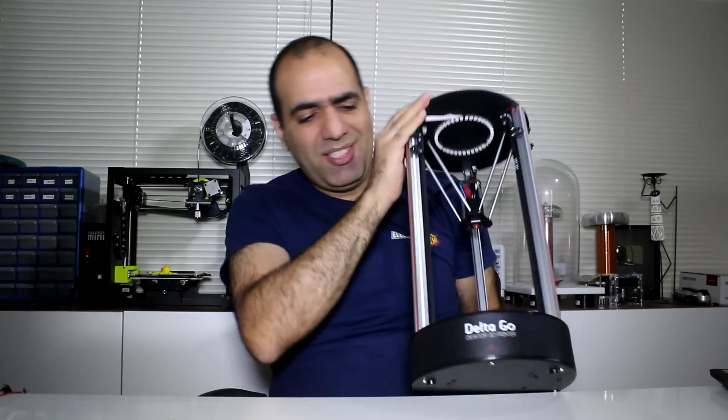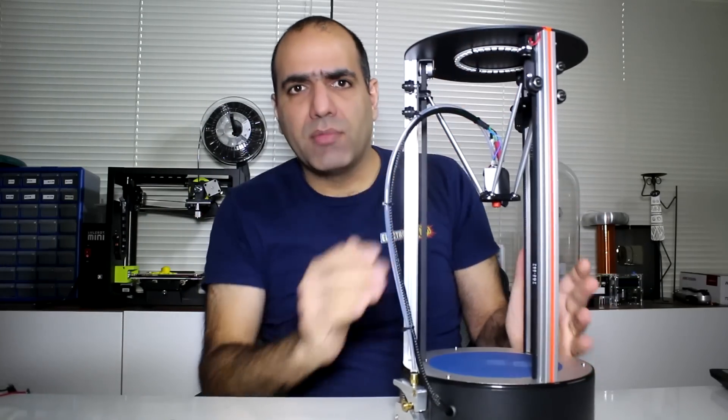Here's the printer. They have lowered the price to 350 dollars, which is much more competitive. It's quite tiny and cute and yet it seems quite rigid and solid. Is this expert enough?